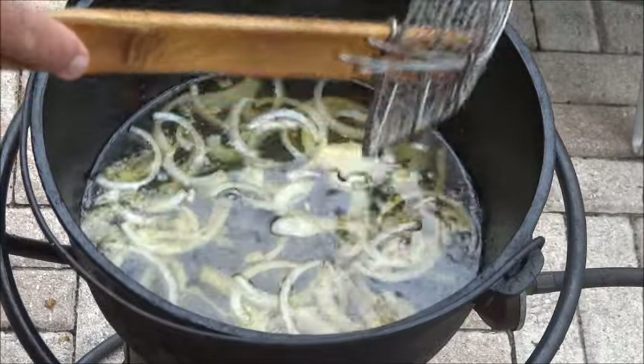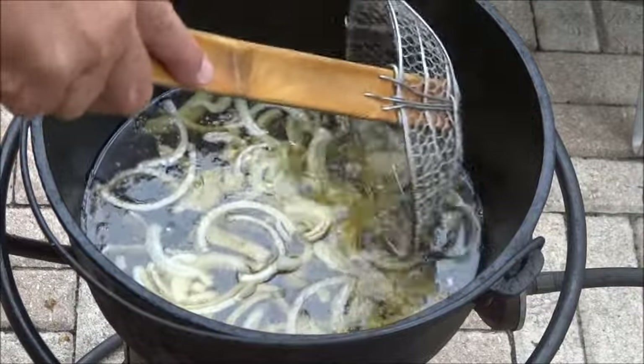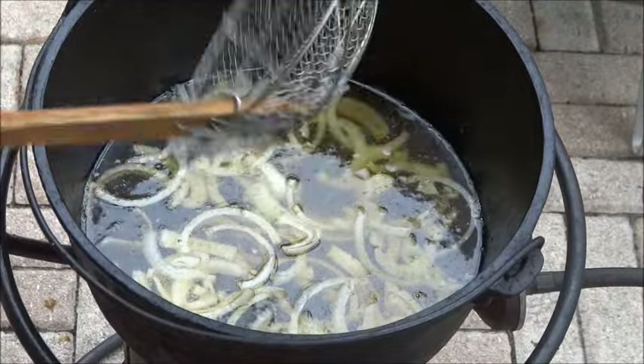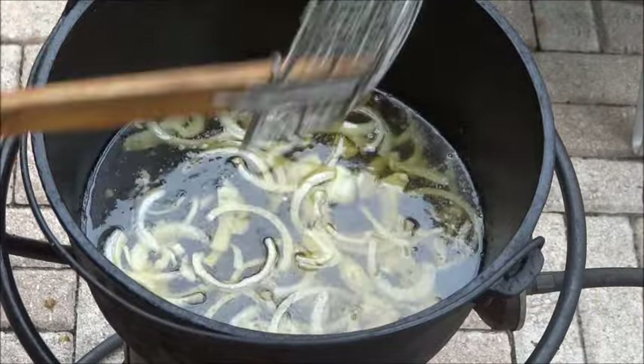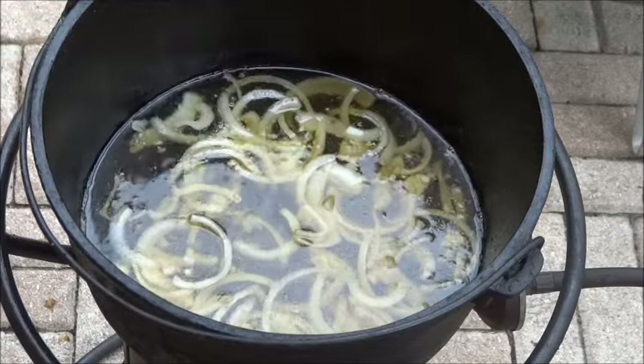Fire control for this — real low, especially on a cooker here. They say it is easier on an open fire where you can raise the grate. Here I don't have that luxury even though I am working on a way to adjust this, but so far it is what it is.